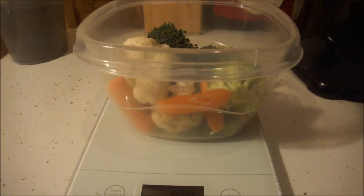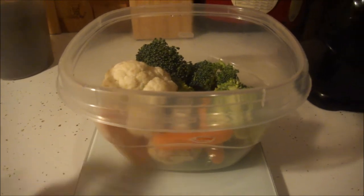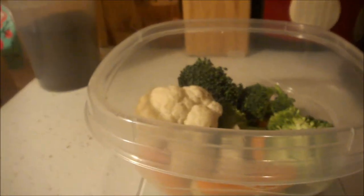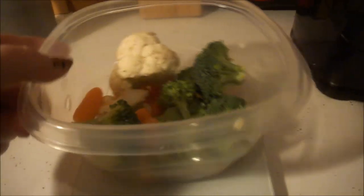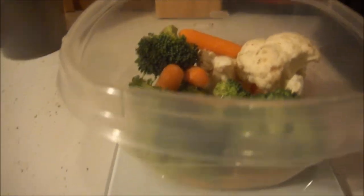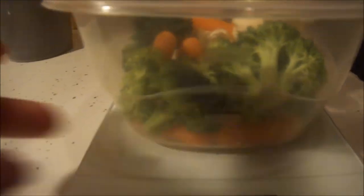This is what 170 grams — equivalent to one cup of mixed vegetables — looks like. You have baby carrots, broccoli, and cauliflower in there. For anyone that doesn't know, cauliflower makes a great substitute for potato, mashed up. Broccoli is very good, and everybody knows carrots are good for you too. So all that right there is one cup of vegetables.